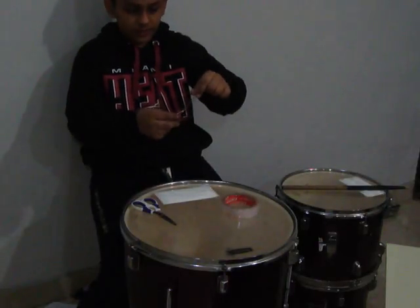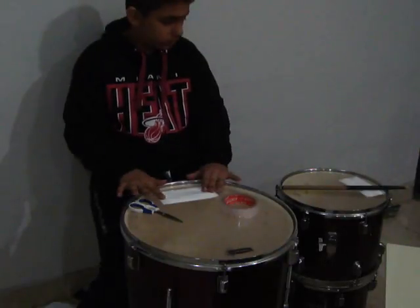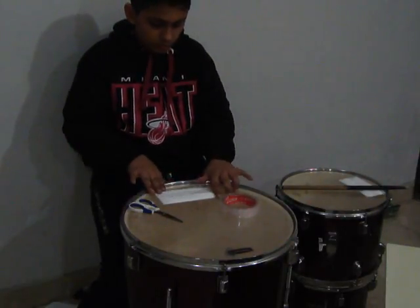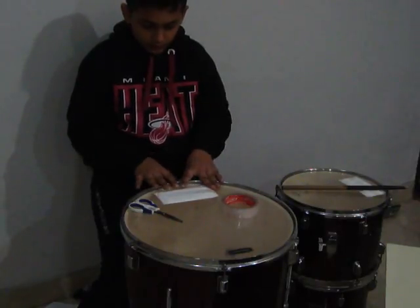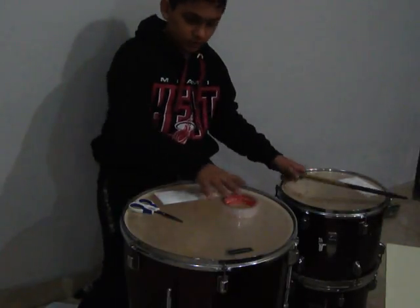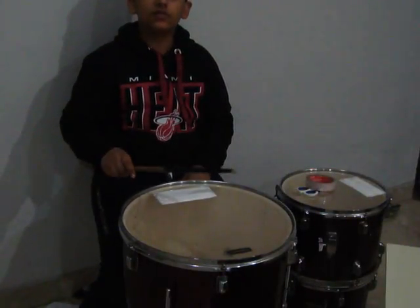Don't forget to tape it in the middle or your tissue paper will tear — I guarantee you. Because the stick strikes on the tissue and it will tear off. So please do not think that your tape will be wasted. Now let's test the floor tom. Sounds good!